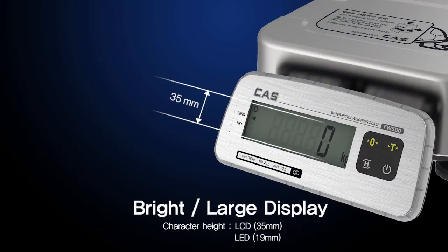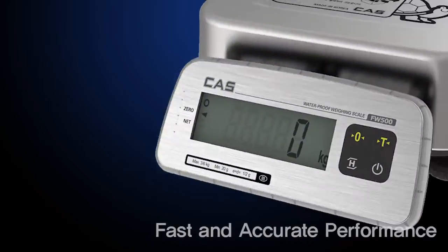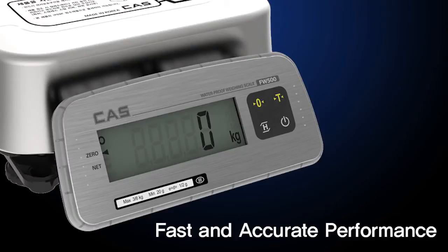The display has been designed large enough to provide highly readable text. The FW500 Series also delivers rapid and accurate performance with 1/3000 division interval technology.